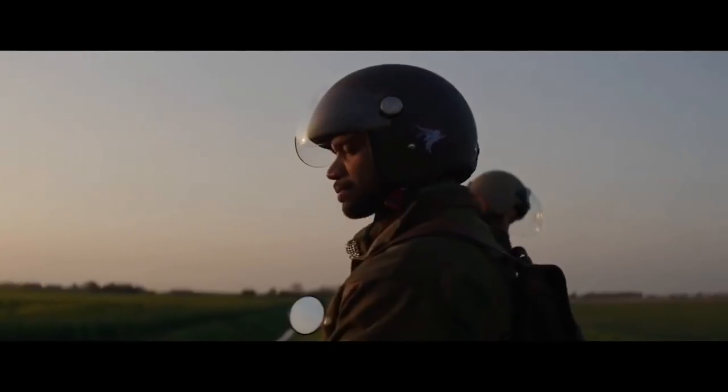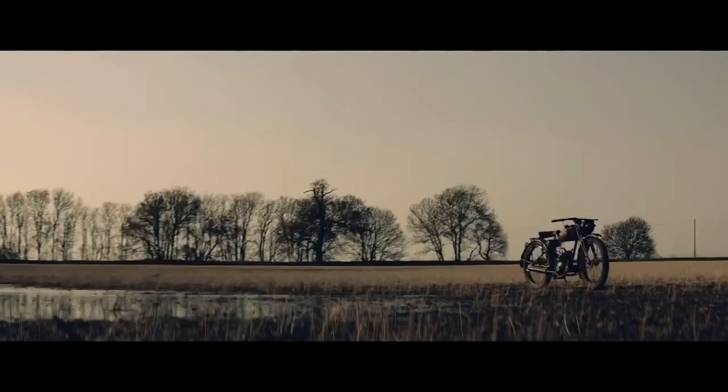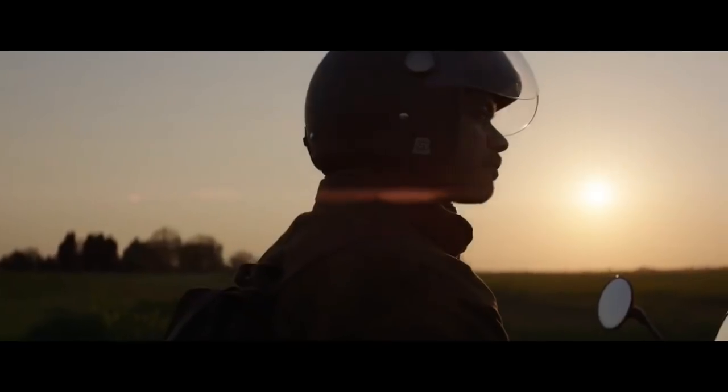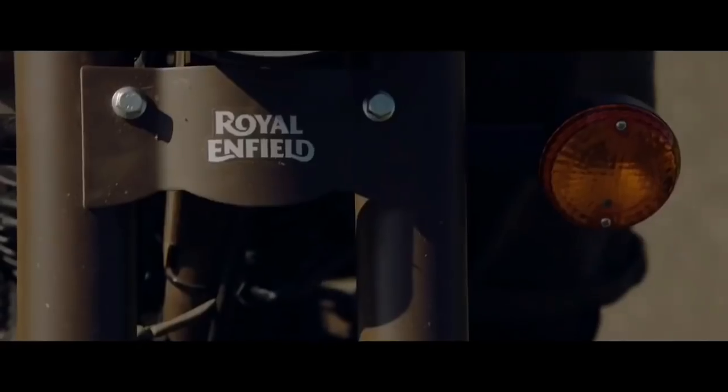I think what makes these bikes special is the story behind them — the awareness that they will give people and the authenticity that has led to them being as they are. They're a great motorcycle, but it's the ability they give us to tell the story, to capture that and tell that, which is something quite special to us.